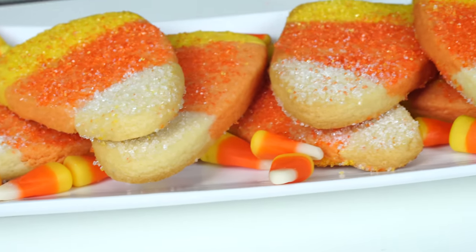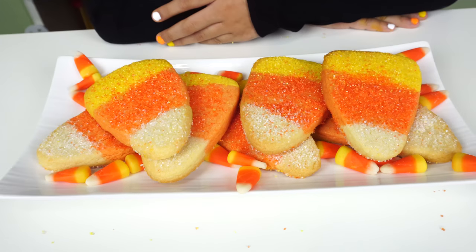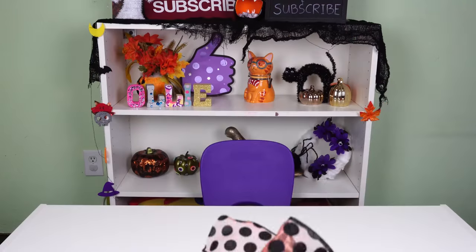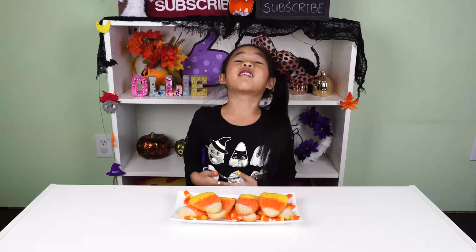Let's get started. Boo! Happy Halloween! Welcome to DIY Refoli! Today we're going to make candy corn flavored cookies! They taste just like candy corn and they're so so yummy!